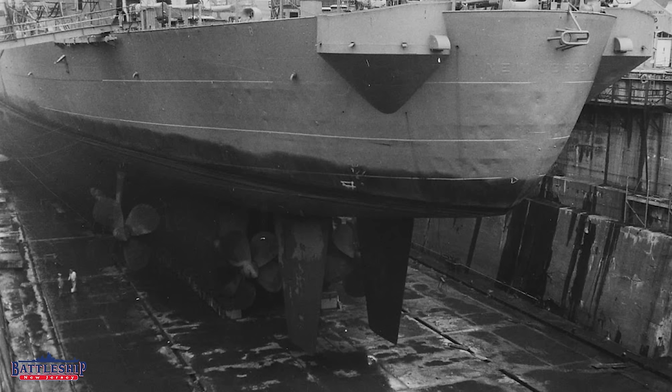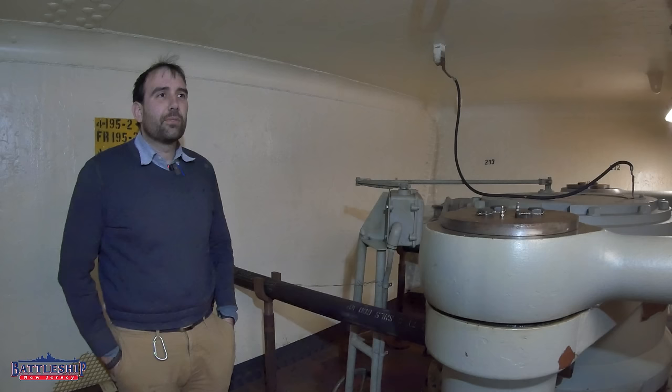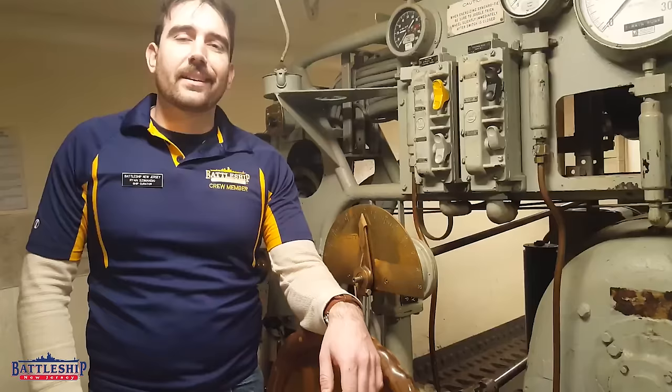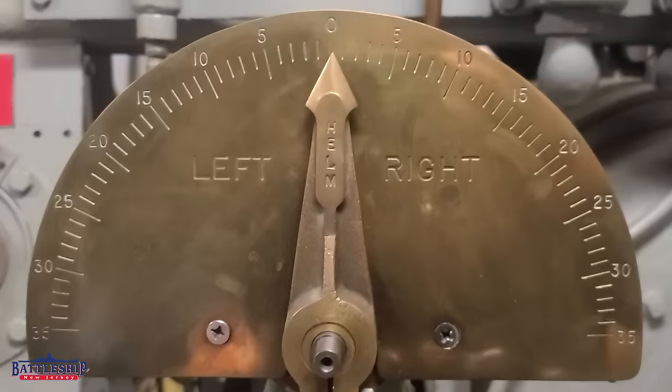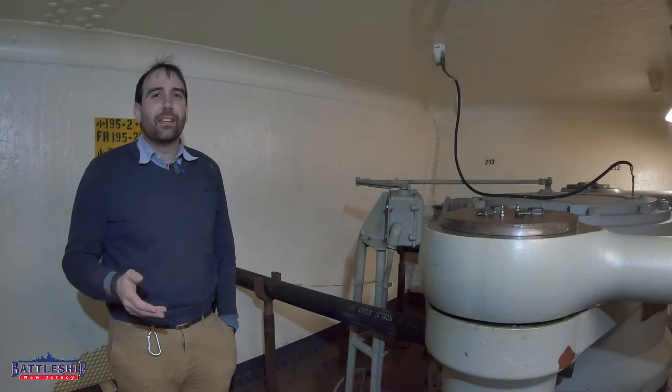Whereas the Battleship Texas has a single center line rudder, Battleship New Jersey has two. They are designed to turn in unison — you've got one wheel, you turn the wheel, both rudders will turn to answer that helm. The only place where you can turn both rudders individually is back here in after steering. I've done a number of videos talking about this in the past. I will link one in the description below about the classic barn doors stop, which is a situation where one would turn the rudders independently of each other.